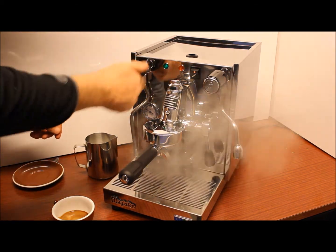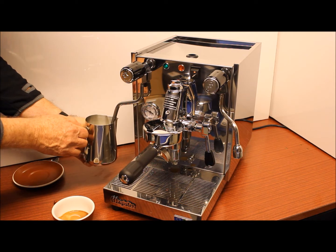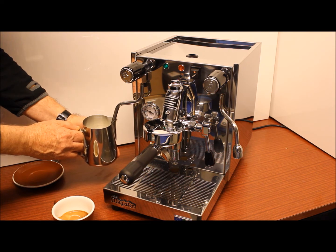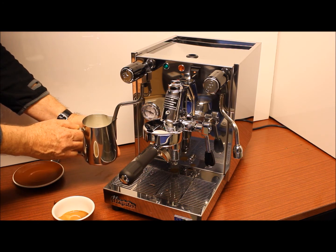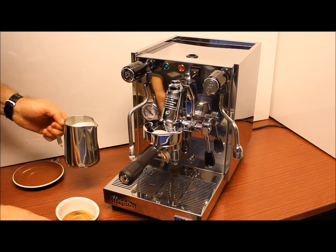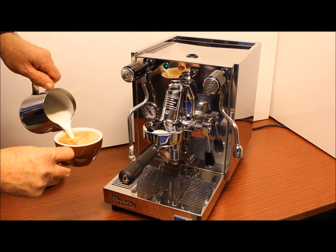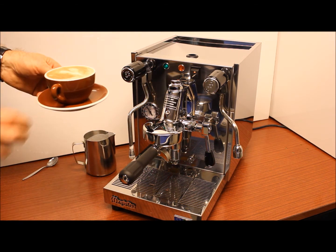Purge the steam and as I say you can pull it without getting any burning at all — it's nice and cool. Milk's now 70 degrees. Just doing a flat white so you can pour that in. There we are, one flat white.